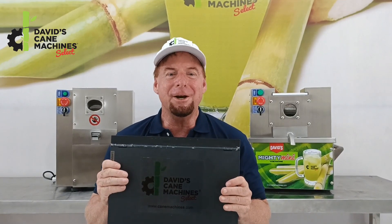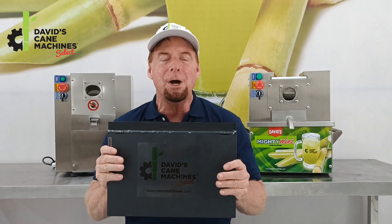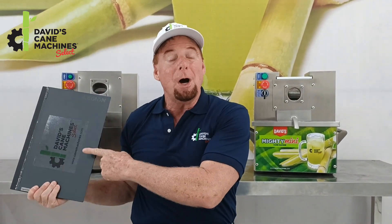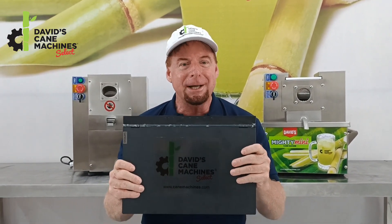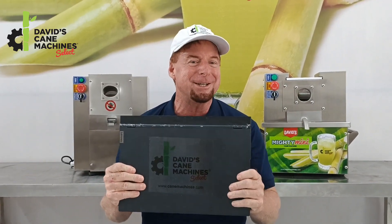Hey friends, David here with David's Cane Machines. You remember I made a video where I compared the size of my Mini Machine to a laptop, so that you had a perspective of the size of the machine. Now we are in the year 2023, and Happy New Year to all of you — let's check out the new Minis from David's Cane Machines.